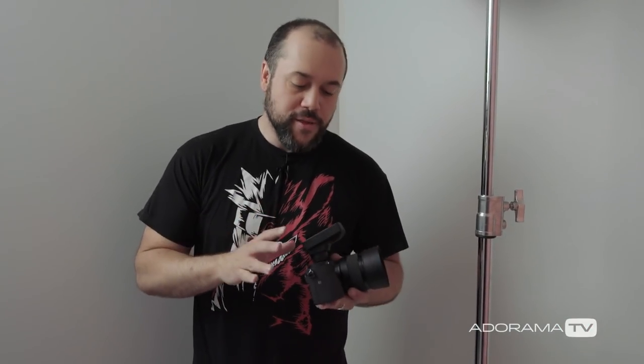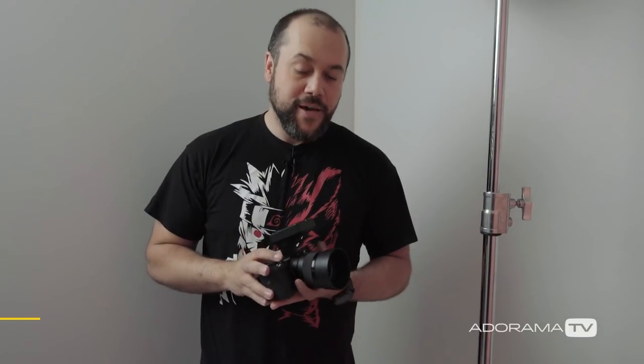We're going to be shooting all of these with the Sony a6500, paired with a 50 millimeter 1.8 lens. If you're looking to shoot portraits and you want something affordable — whether you're shooting with Sony, Nikon, or Canon — they always have a 50 millimeter 1.8 lens that is usually really high quality for the price. You can use it in such a tight space to shoot really close-up portraits.